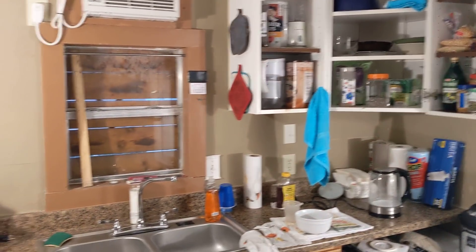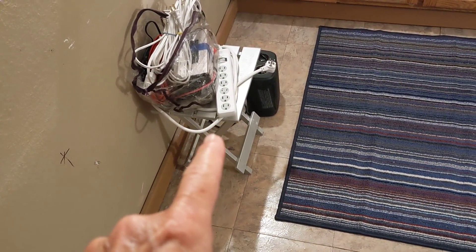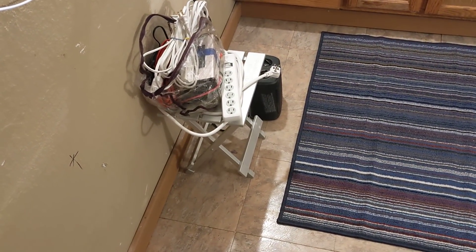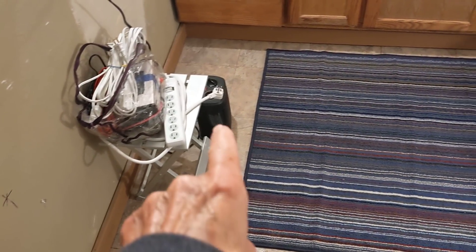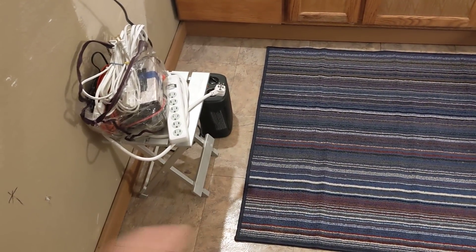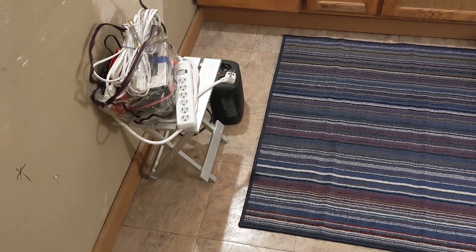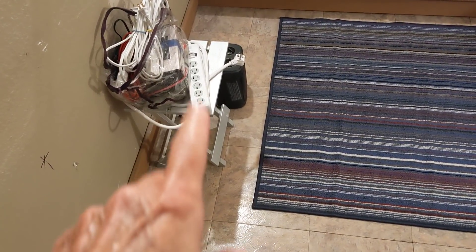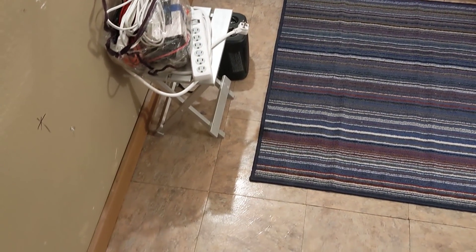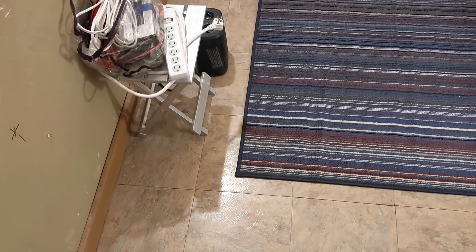Over here I've got a little aluminum stand with some electrical stuff I took out of my Class C that I'd accumulated over the years. That's a little electric heater that'll more than heat this room — even at 40 degrees outside. If it gets down to 20 it might be a little weak. I've got some extension cords and an inverter.